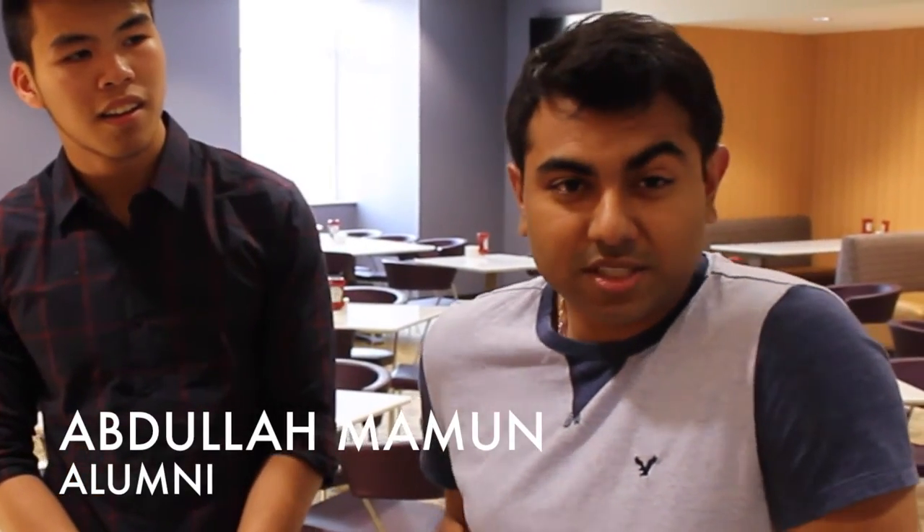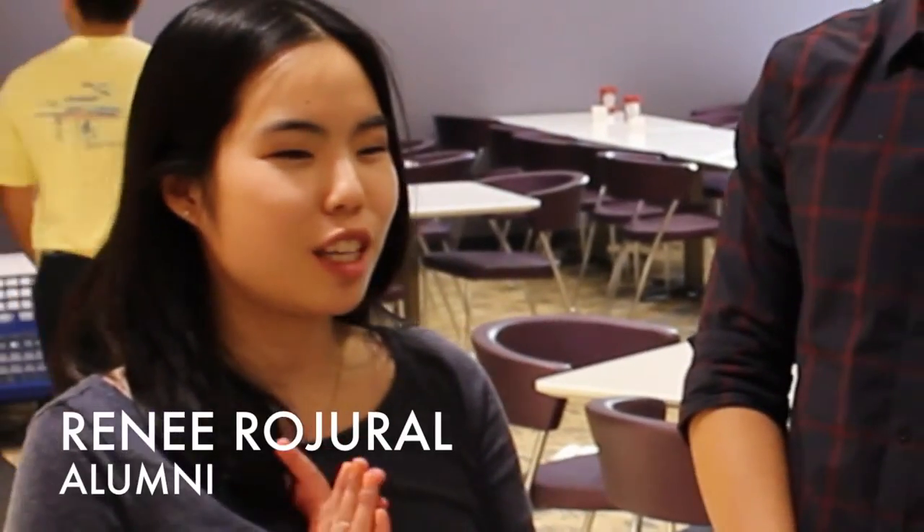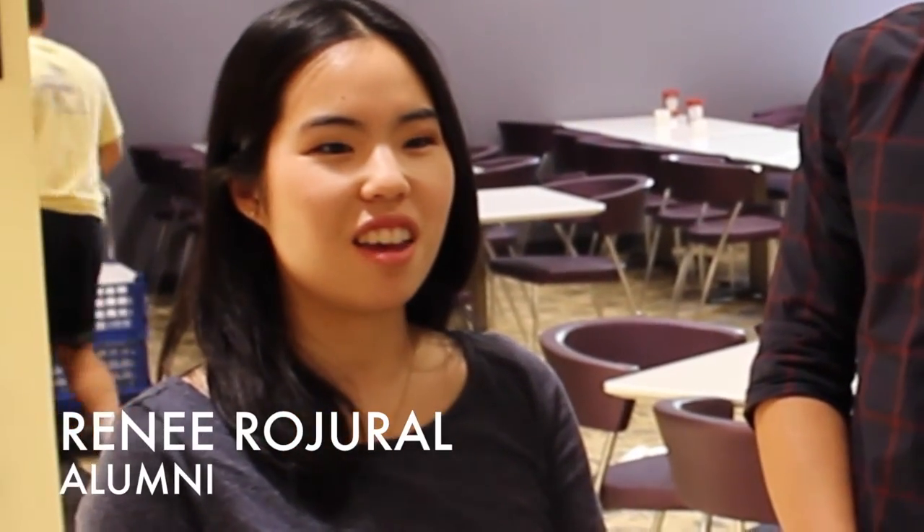Can you tell me about your past experience with ASU? Well, I was the president of ASU two years ago and I was the Iron Chef winner last year. I was culture chair in 2012 and then in 2014 I was the senior advisor for ASU.